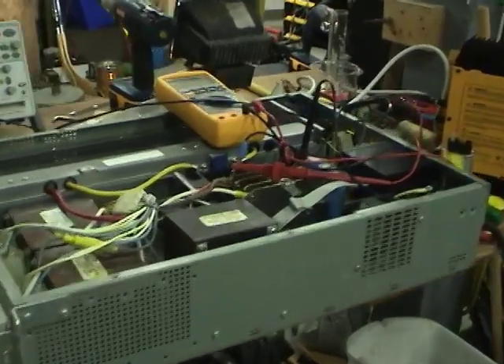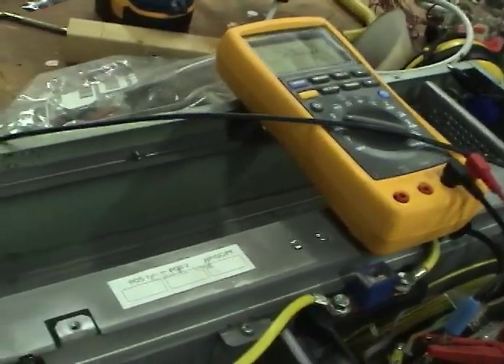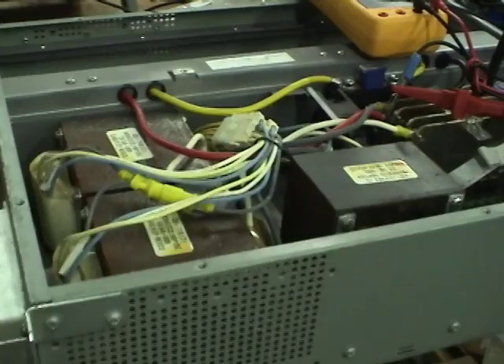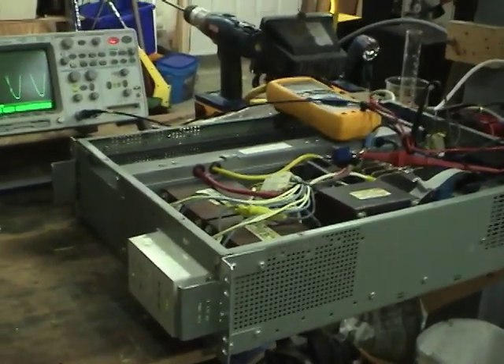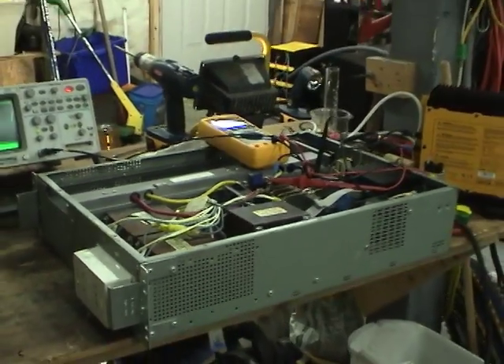This UPS looks pretty good. The only real problem is it takes eight 12-volt 7-amp-hour batteries, and those are quite expensive. But I think it's kind of too good to take this one apart. So I'm going to keep this one and see if I can rig it up to work on external batteries. Anyway, thanks for watching.